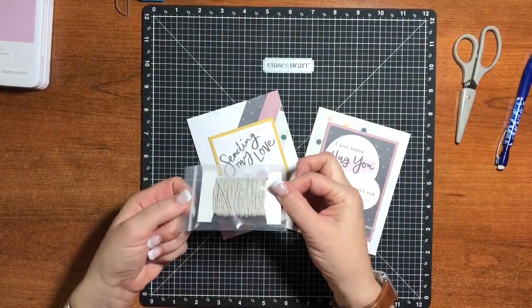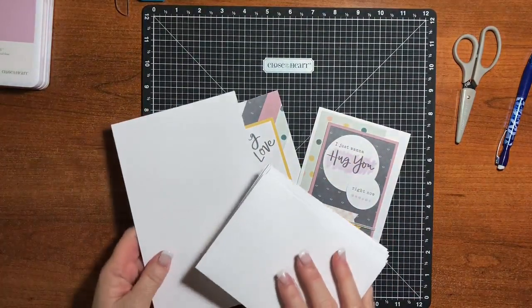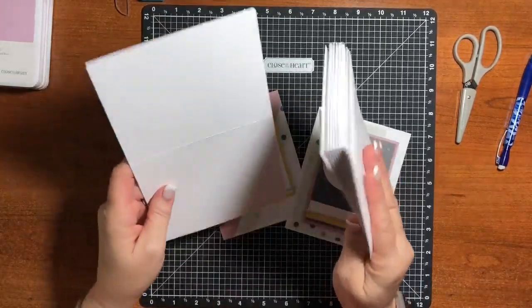It also comes with some twine. I love our twine — it's very thick and I really love it. It comes with all of the cards, card bases, and envelopes that you need to make all 12 cards.